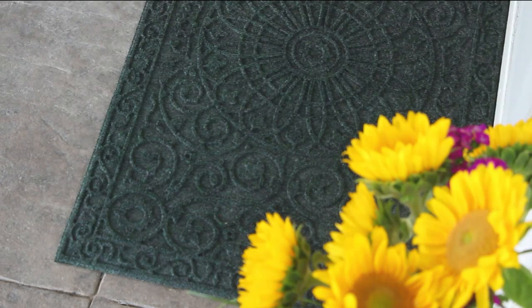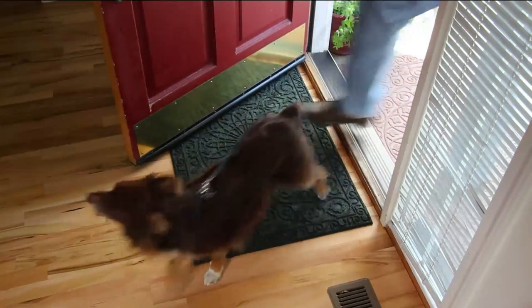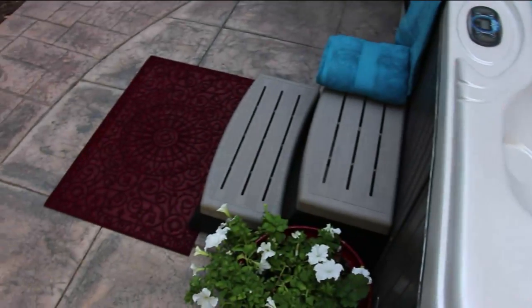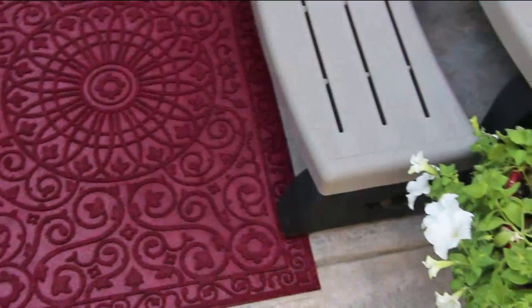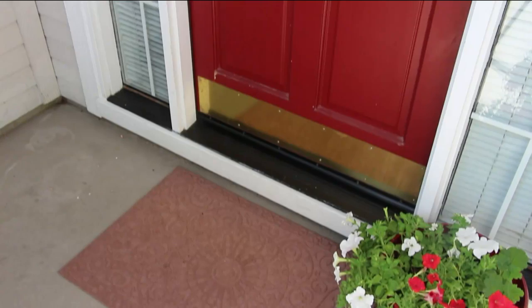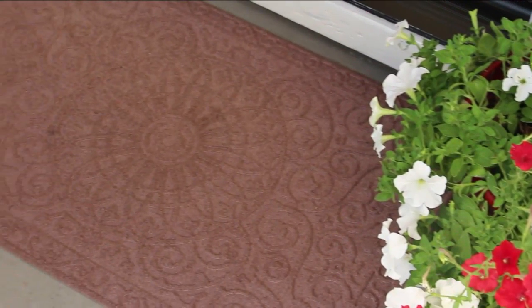Take a look at how beautiful this carpet looks — like a stained glass window. You can put it on either side of your front door because the door can open over it. It's low profile. For those of you lucky enough to have a deck that gets hot, you can put it on the outside too.